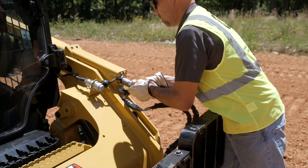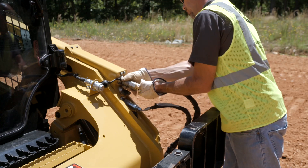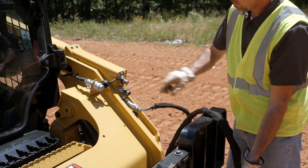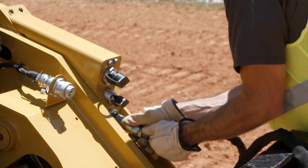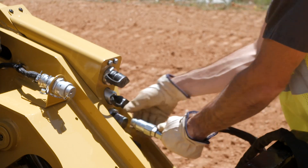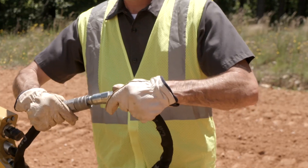To disconnect the hydraulic work tool, firmly press the hose coupling against the lift arm to relieve the hydraulic pressure back into the machine. Slide the locking sleeve back on the coupling and pull the hose away from the lift arm. Follow the same process for the remaining attachment hose, then reinstall the dust caps on the machine couplings.